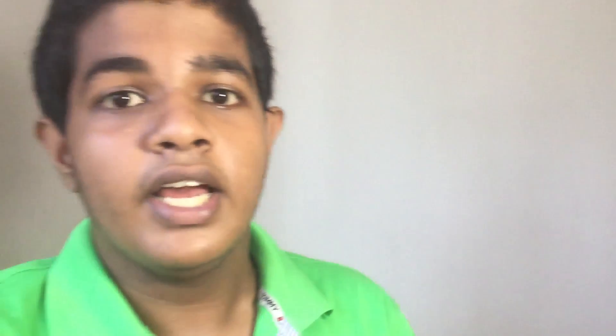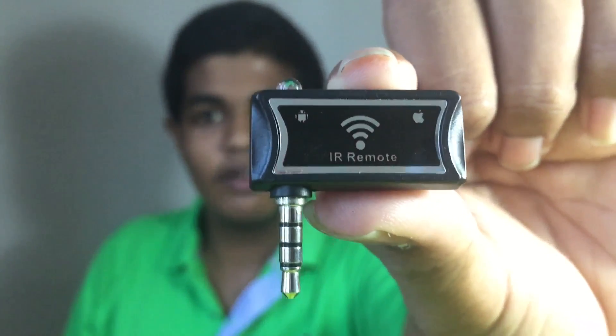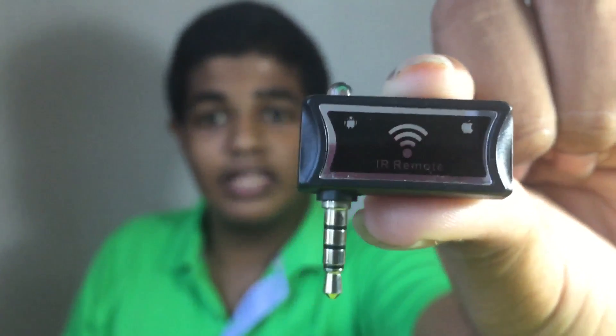This is on eBay. If you want to use this device, you can use your phone. If you want to use your phone, you can use your Android and Apple device. You can use your e-bag for $109.